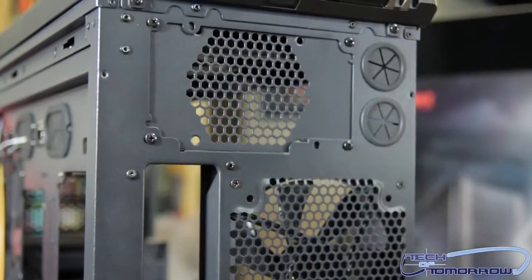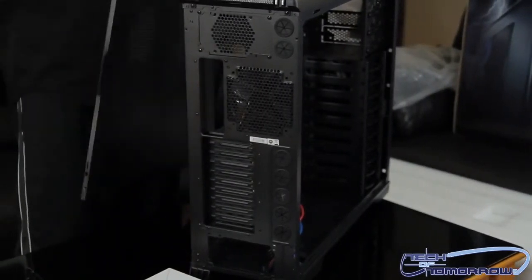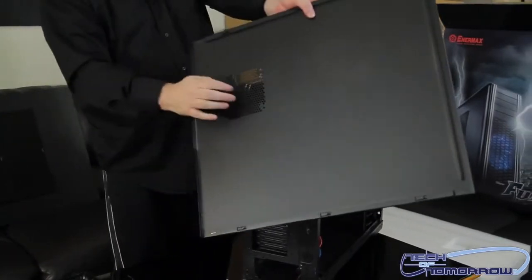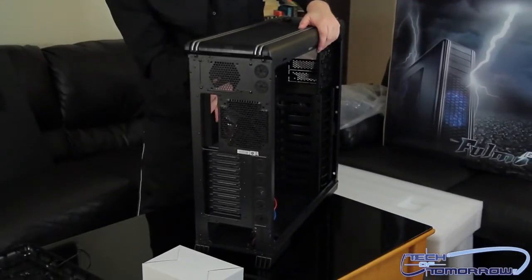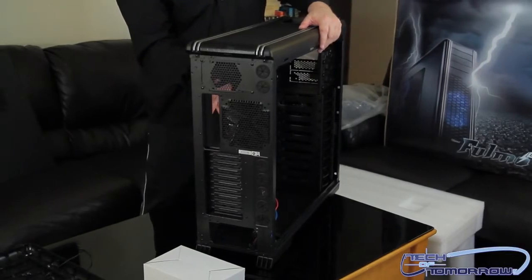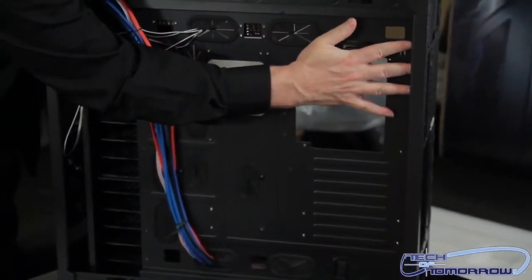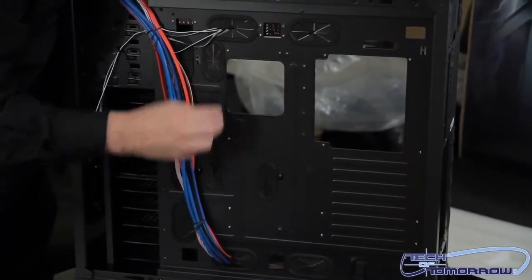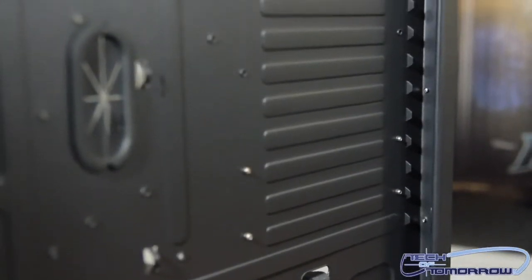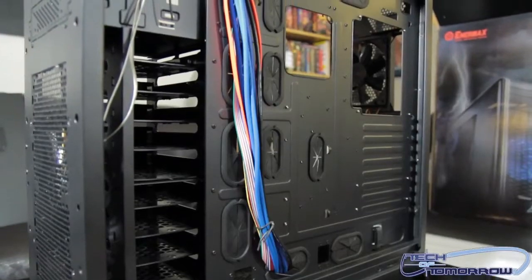Dual PSU positions as mentioned before. Now let's take off the other side panel — very easy, tool-less design. The only reason it makes noise is because it's a very heavy-duty steel case, not flimsy at all. You can also add another fan here if you'd like. And on the back side — hell yeah — there is plenty of room for cable management. I can stick my whole hand back here. From first glance, I'm going to say this is going to be an editor's choice product here at Tech of Tomorrow.